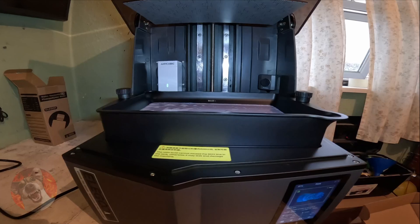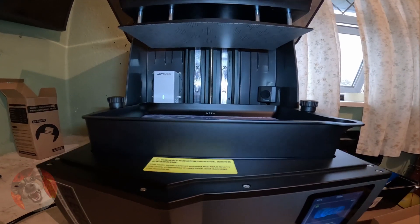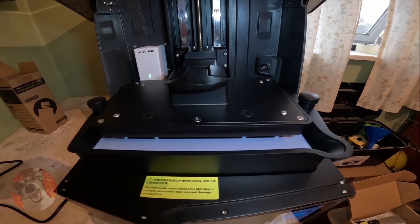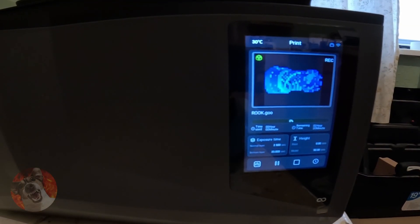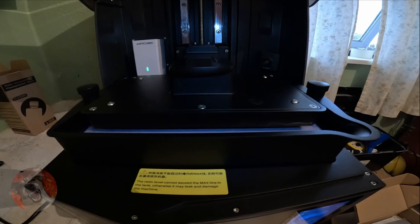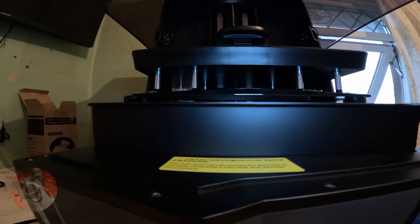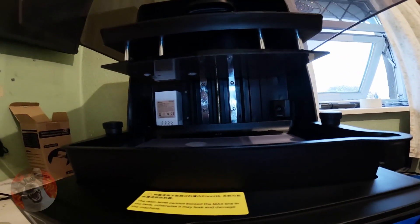The build plate is now coming down. Complete standard stock settings and I've never used a 3D printer before, so fingers crossed. Looks like it's starting — it's peeling off. If I'm doing anything wrong, please let me know in the comments. I paused the print to check if we have got anything on the print plate — and we've got absolutely nothing. Cancelling the print. Absolutely disappointed. Waste of time.